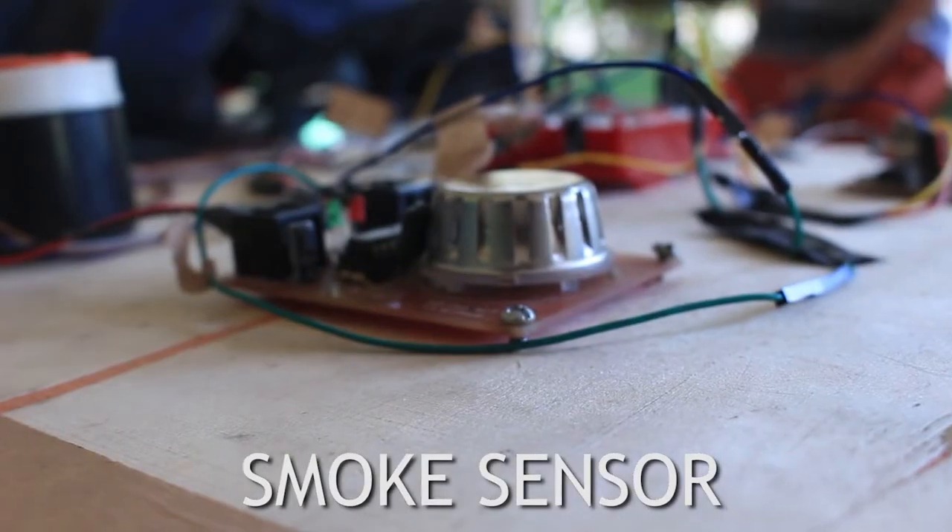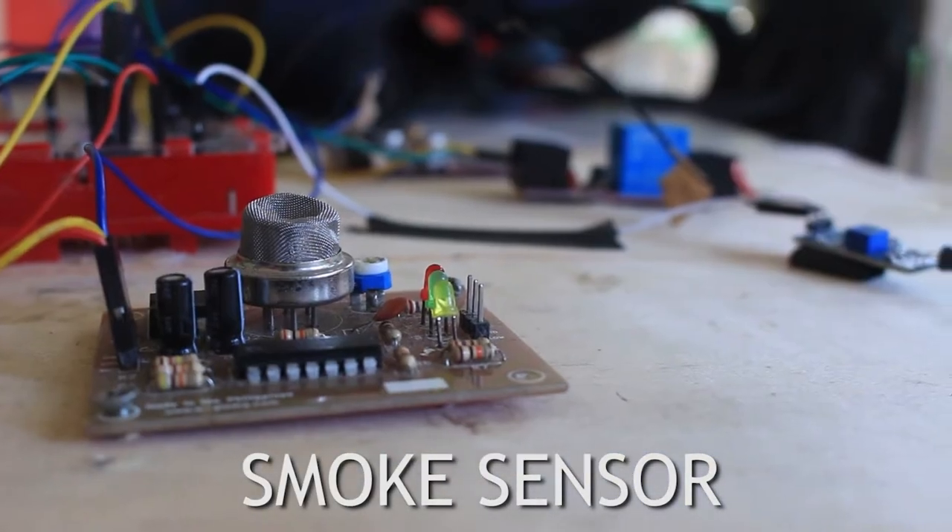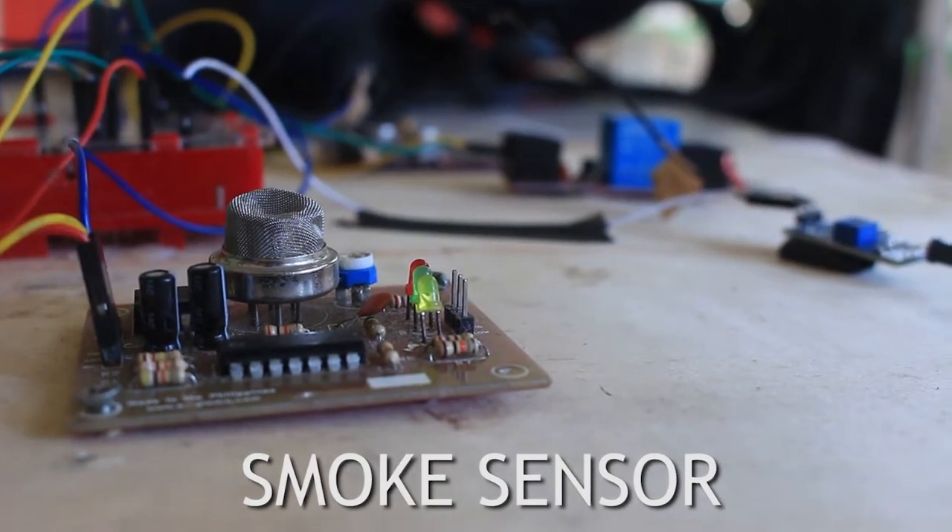Then, the smoke sensor will check if there is smoke present in the area. And if there is smoke in the area, the system will send a text message to the owner.